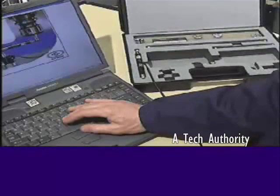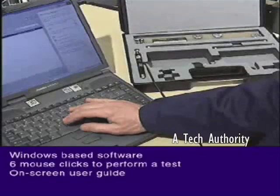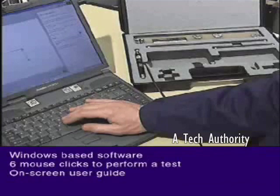A Renaissance ball bar test can be run with as few as six mouse clicks on a Windows-based PC. On-screen graphics guide the user through each stage of the test.